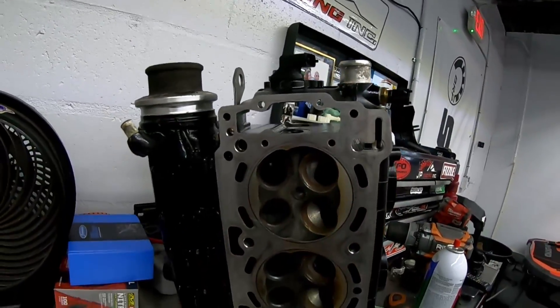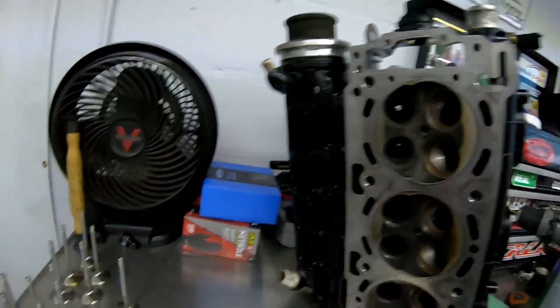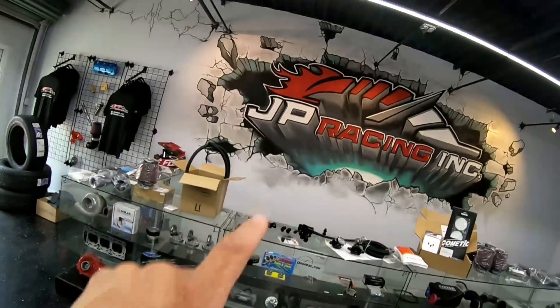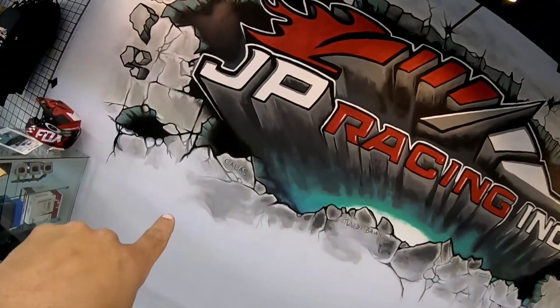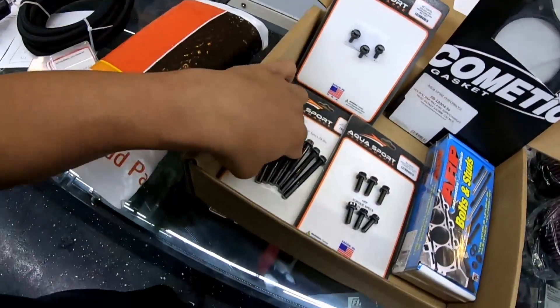What's up guys, welcome to another episode on the channel. Today I'm gonna be working on part two of Rick's RXTX 300. I have the head over here — Rick wants to do all the valves, so I went ahead and already took all the valves out, got this cleaned up and prepped for the new valves. These are from my buddy Ernesto Callas, aka Callas Performance — he is the one and only other person on my wall. Big shout out to Ernesto, been a great mentor to me, I've learned a lot from him.